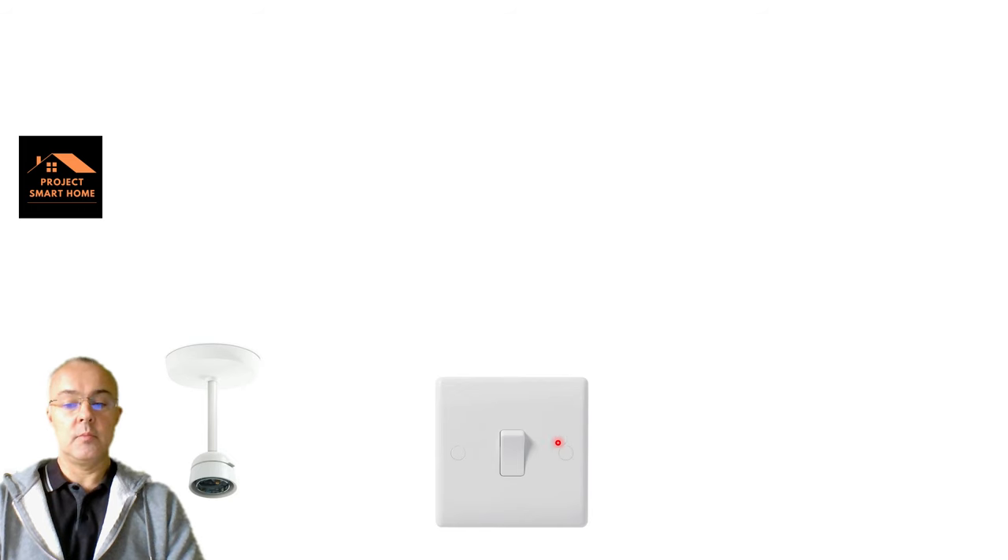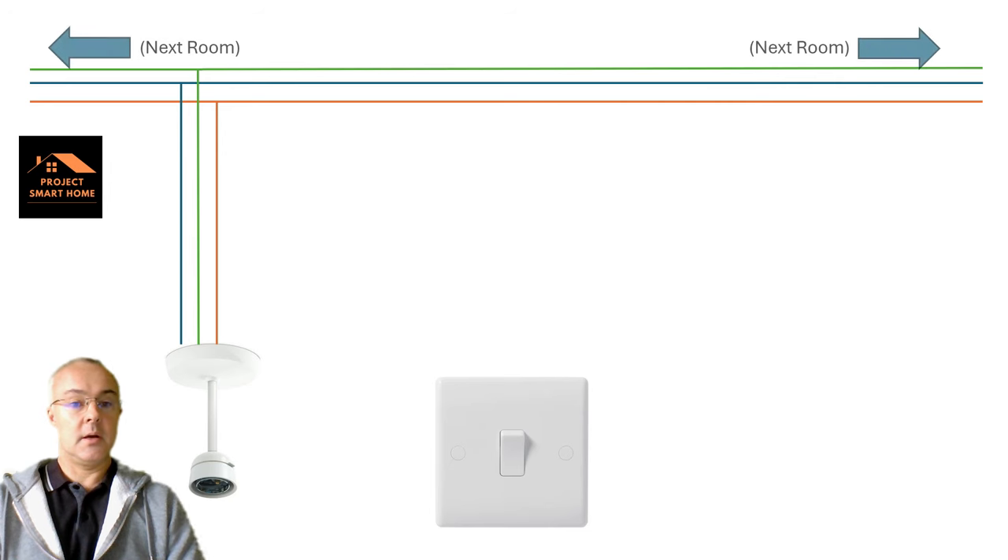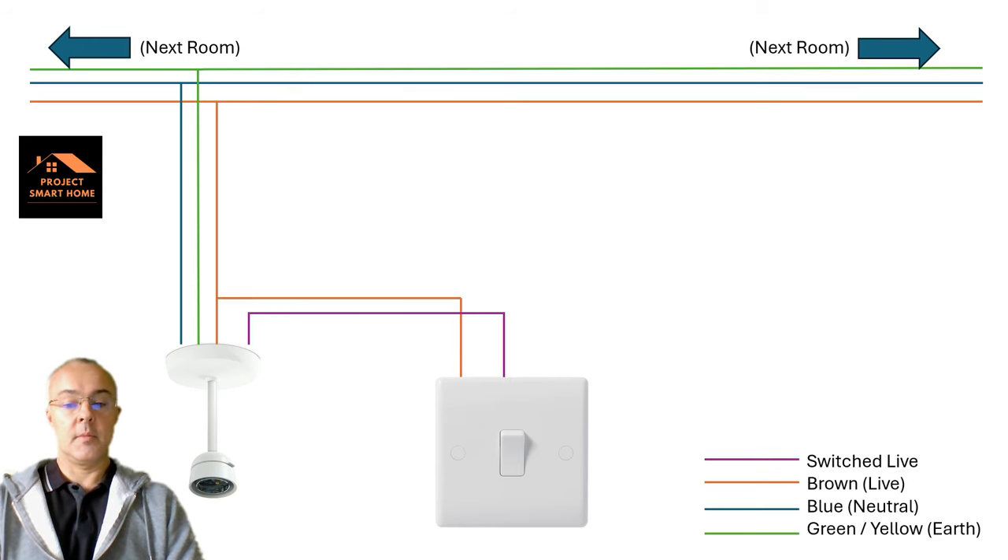I'm making an assumption here: you've got a room, a light switch, and a pendant light or some sort of single light or group of lights that you want to automate. Most houses in the UK are wired in something called three plate, which means you've essentially got live, neutral and earth coming into the light in the room. There will be a permanent live going down to your light switch, and then a switched live going back up that turns the light on and off.